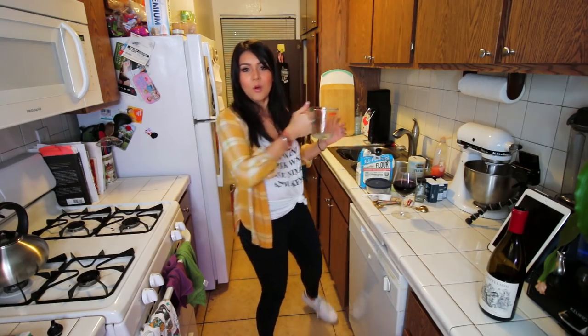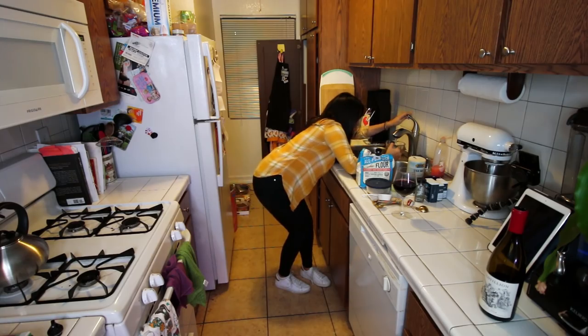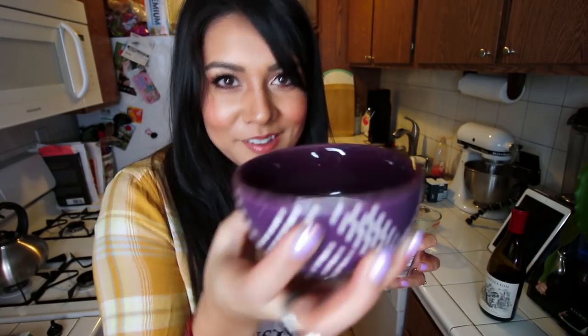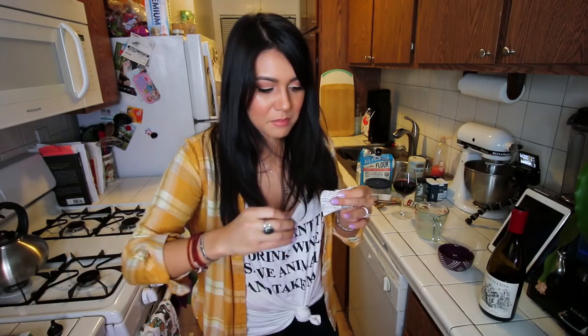Second step: we're gonna take a cup and a half of warm water — somewhere in the middle between warm and hot. Into this warm water we will dissolve two tablespoons of sugar. I pre-measured it. And one tablespoon of active dry yeast — that's 2.5 teaspoons. I didn't measure this, I'm so sorry. I'm like half good at what I'm doing right now.